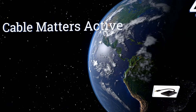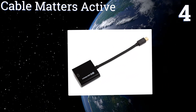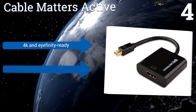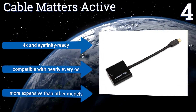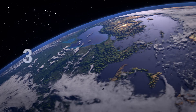At number four, the Cable Matters Active is a high-powered dongle that reliably addresses your signal conversion needs. The onboard chip that differentiates it from simpler passive-style models means it works with both older and newer DisplayPort sources. It's 4K and Eyefinity ready and compatible with nearly every operating system, however it is more expensive than other models.